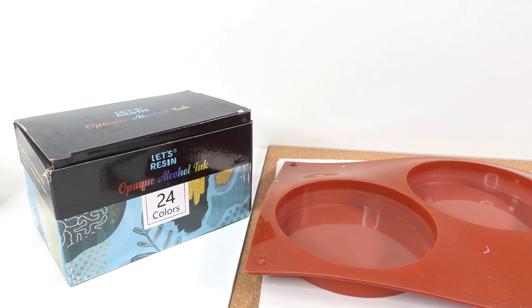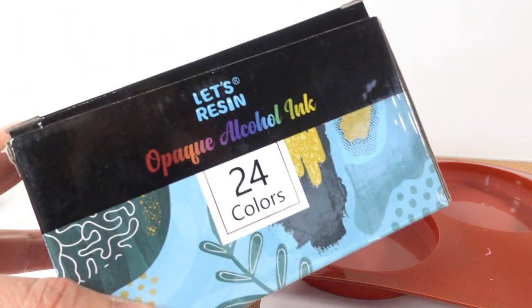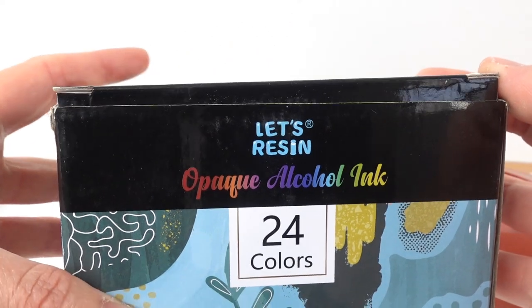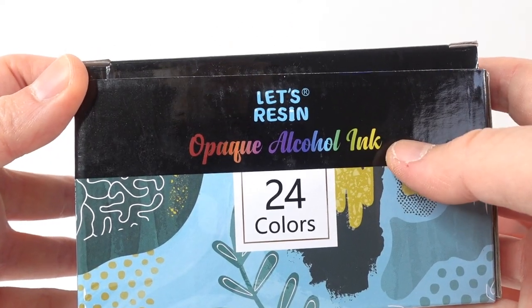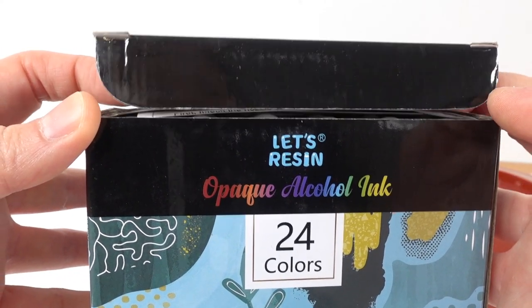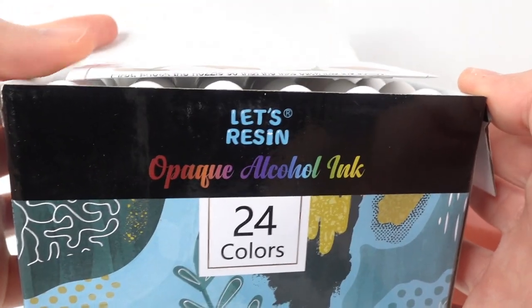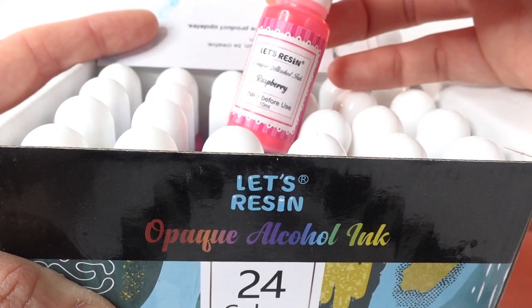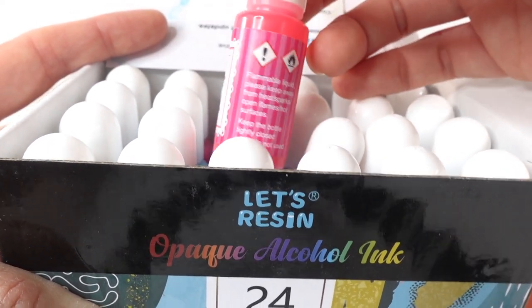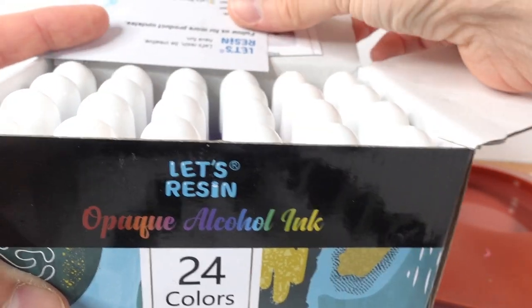Hi everyone, welcome to Poppy DIY Crafts. Today we're going to be making some petri style coasters and we're going to be testing out some Let's Resin opaque alcohol ink. This was sent to me to review from Let's Resin, so thank you so much. What's really special about this alcohol ink is that the white is already mixed in, so you don't need to use the white to drop the ink.